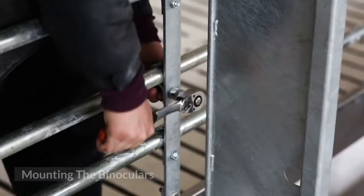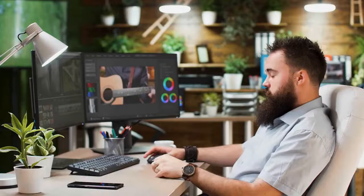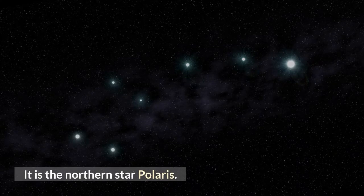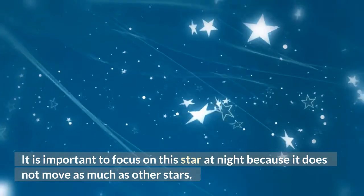Step 2: Mounting the binoculars. Mounting will give you a steady and hands-free setup. When you mount your binoculars, make sure to focus on a stationary object — the northern star Polaris. It is important to focus on this star at night because it does not move as much as other stars.